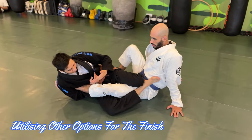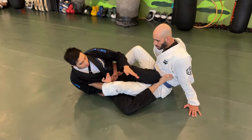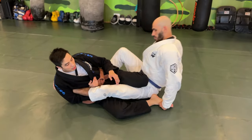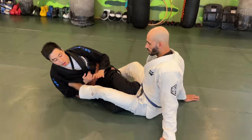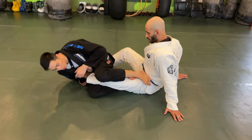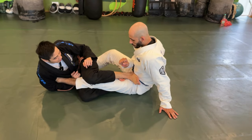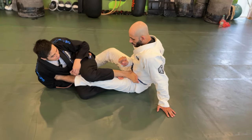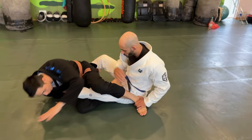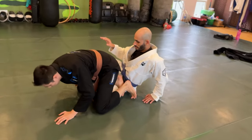Sometimes you have an opponent with a very strong ankle and finishing isn't possible, while they're also trying to get up. Instead of focusing only on the ankle lock finish, I have the option to control his leg and go for the finish from a different angle. If he manages to push that leg down and tries to escape, there's also an option to continue getting up and finish from there.